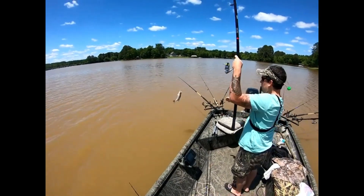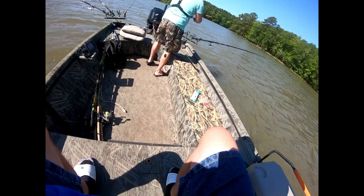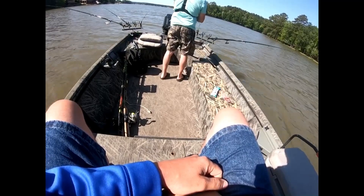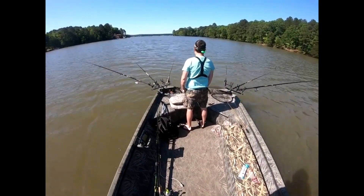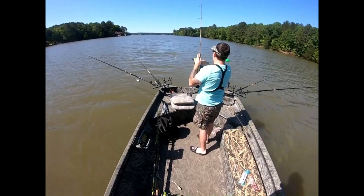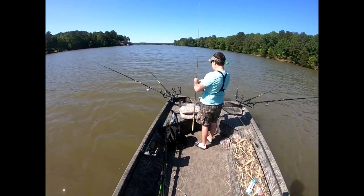Oh yes sir, yes sir, come on baby! That looks like a nice one - that's a perch! He's just slapping me on the perch back here buddy. We can still edit the video saying how to catch perch - yeah we'll just do 'this is how you catch perch'!